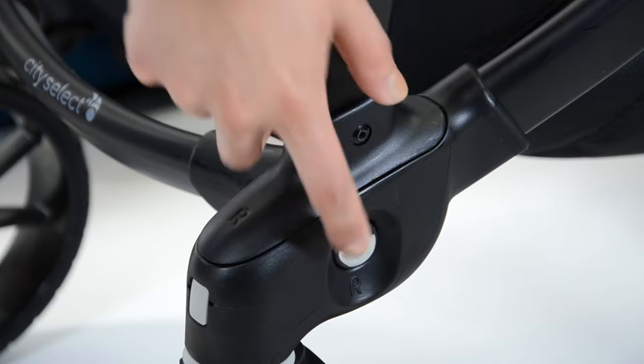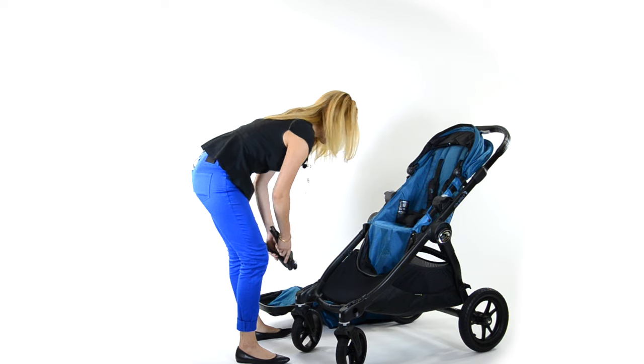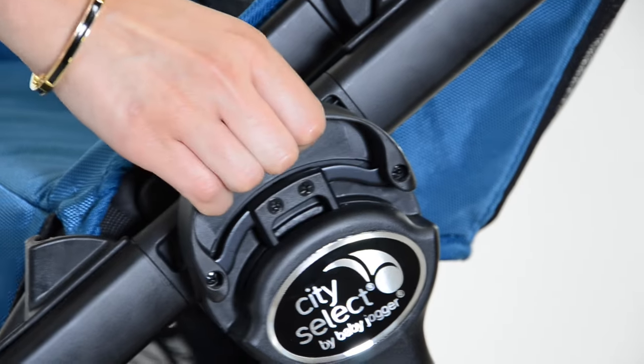Then what you want to do is press the silver buttons in on the second seat adapter and release. Then on both sides, you're going to lift up at the same time where it says fold. Lift and fold the stroller.